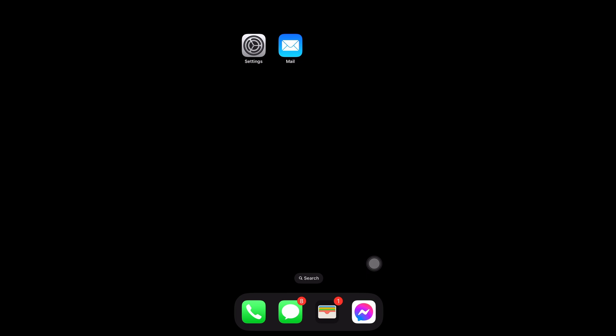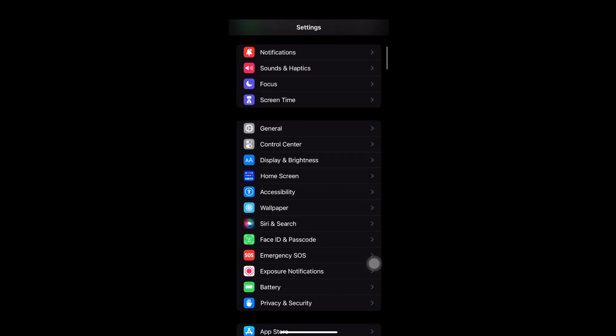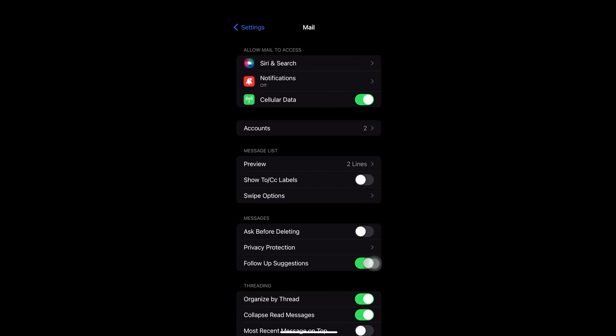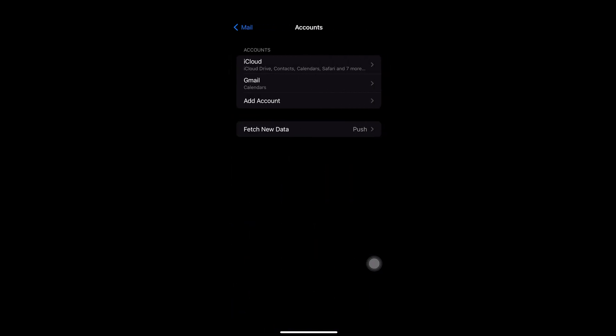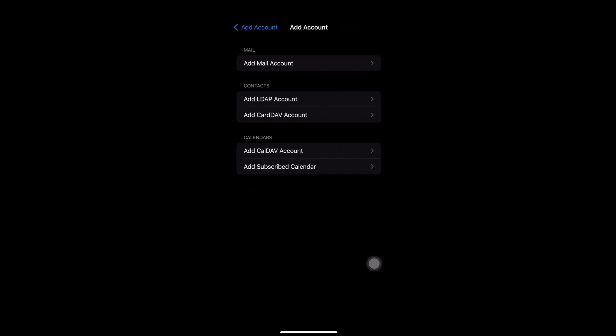The following steps will be done on an iPhone 14 Pro Max. First, you need to go to Settings, then scroll down until you see the icon that says Mail. Next, select Accounts. In this selection, you might find an iCloud account already set up by Apple, but we will be selecting Add Account. We will set up Shaw Webmail under Other and then select Add Mail Account.